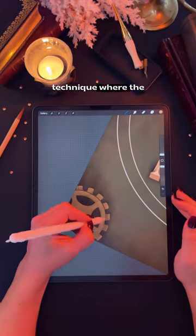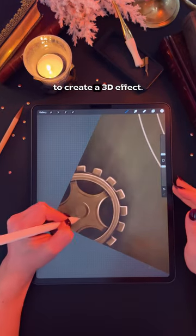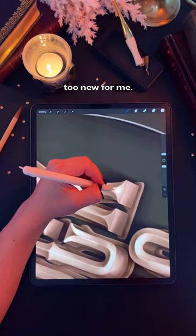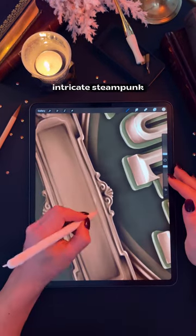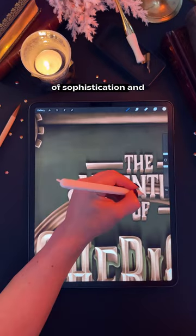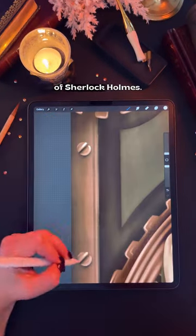Bevel refers to a technique where the edges of the letters are slanted or chiseled to create a three-dimensional effect. So that wasn't too new for me, as you know I love a good bevel. The sharp angles and intricate steampunk details create a sense of sophistication and intrigue which perfectly suits the detective theme of Sherlock Holmes.